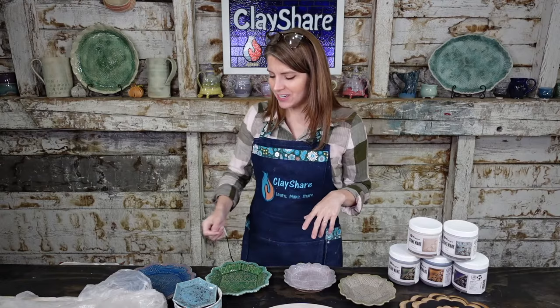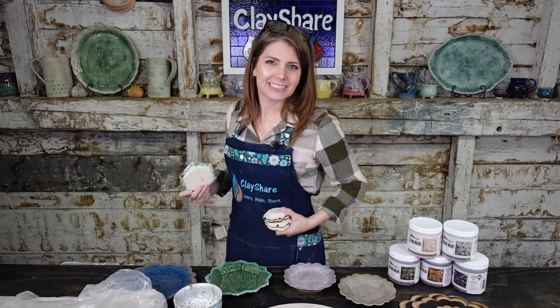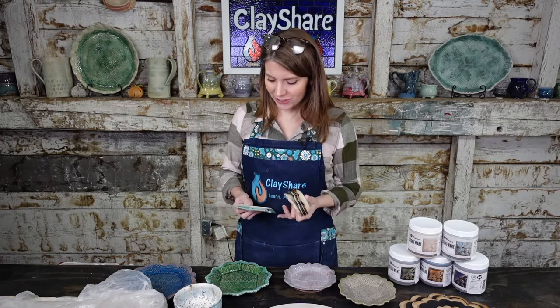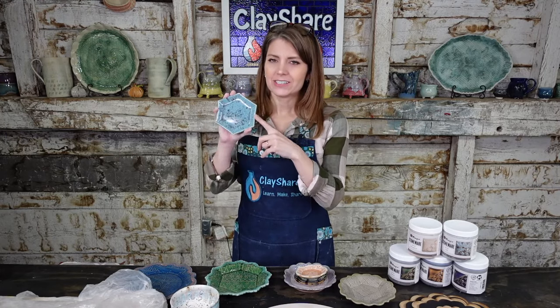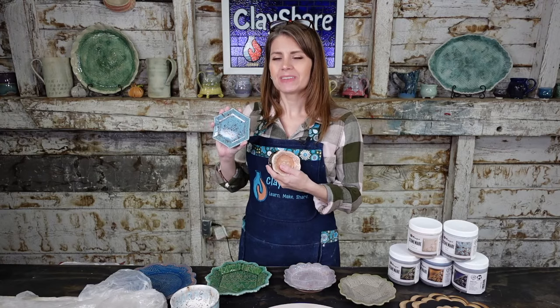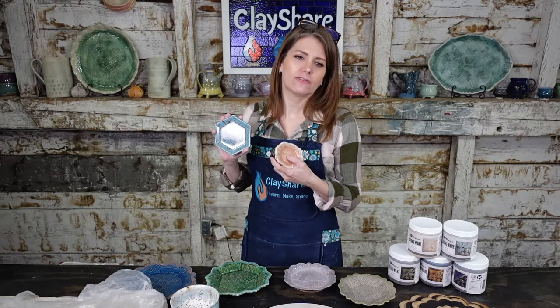Let's get right to the new Mako glazes. In my Good Morning ClayShare broadcast every Monday morning, my premium members got the sneak peek. The Cenote is the only one that Mako recommends as dinnerware appropriate. The other four are not dinnerware appropriate — it does not mean they're not food safe, they are, they're just not the best choice for dinnerware.